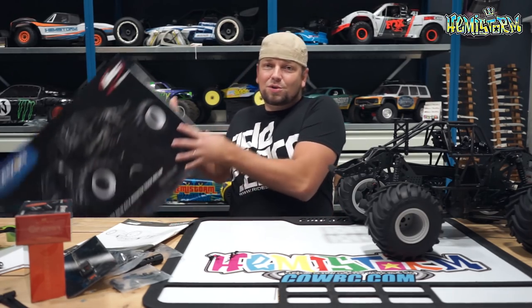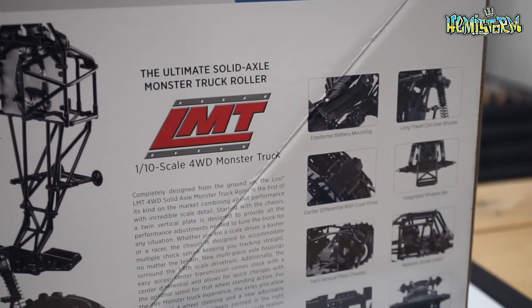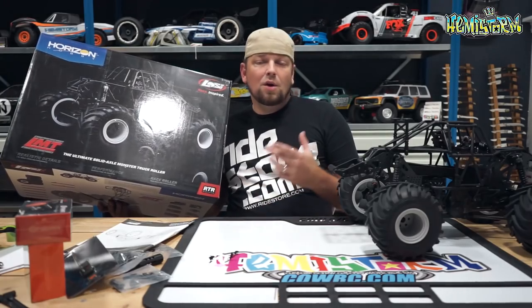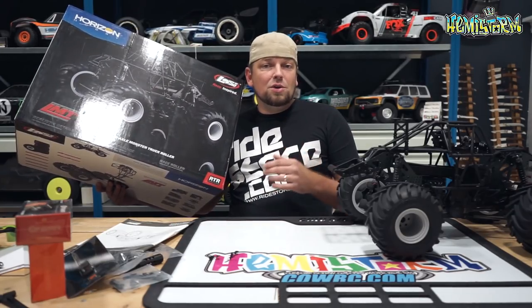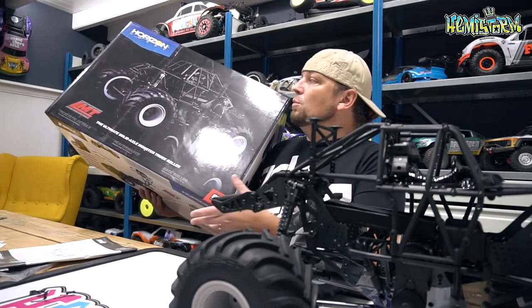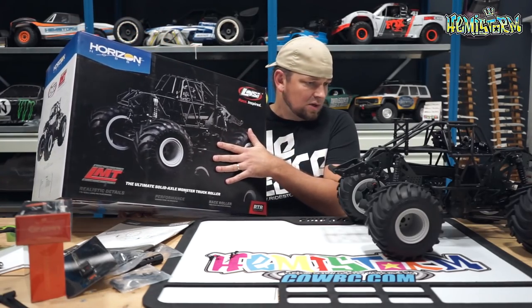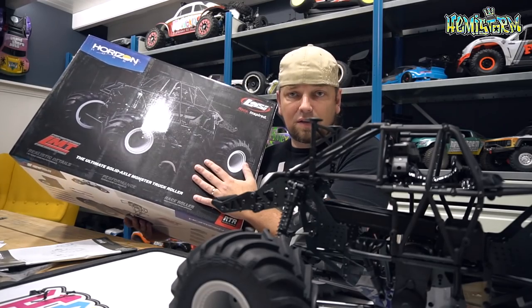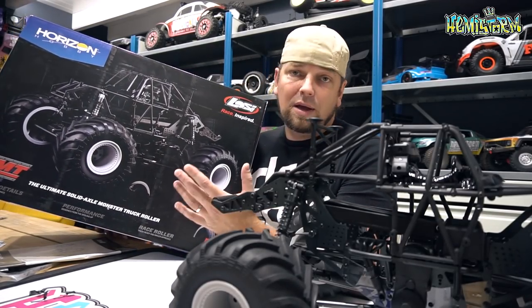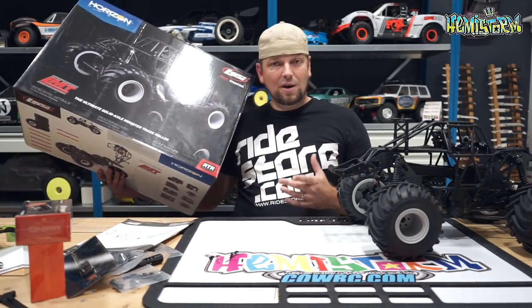Thanks for watching. Today we're looking at the Loci LMT — this is a brand new roller released by Loci. They will also release a ready-to-run, which will come with all of your favorite Monster Jam characters, including Dennis and Ryan Anderson, so you can choose between Grave Digger and Son of Digger. For pricing, check the links in the description. Right now it's $399 for the roller and $599 for the ready-to-run.